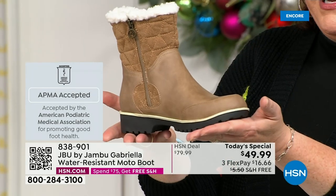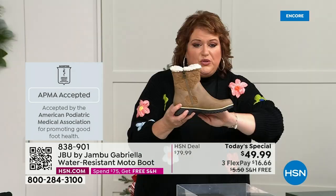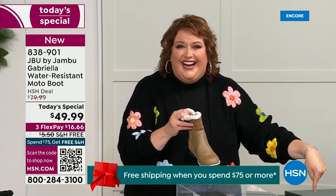Gabriella got the seal of acceptance. We're going to talk about the insole and outsole. These boots are water resistant — how many of us park the car, open the door, and there's the puddle? We do it all the time. We're thinking, can I leap over it and still have my purse on my shoulder?